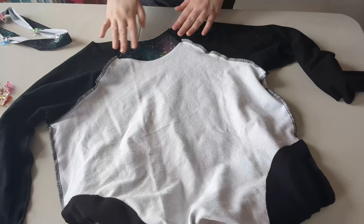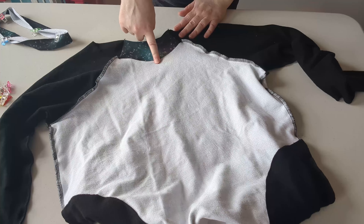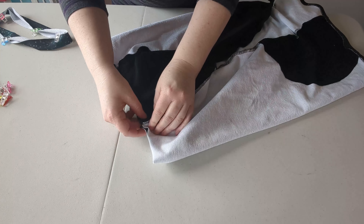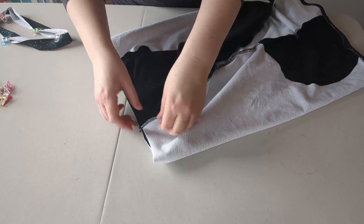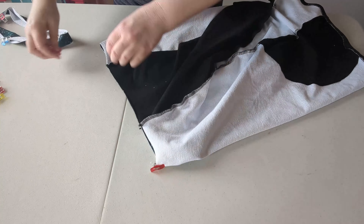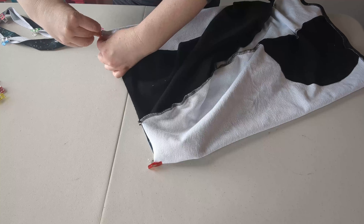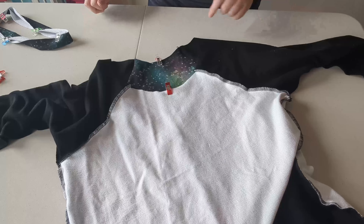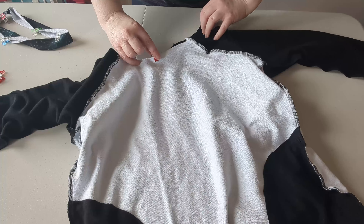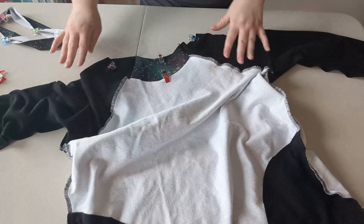Your next step is to take your neck hole and divide it into quarters as well. First, find the center back and the center front by folding it and matching up your shoulder seams — these are raglan shoulder seams but it can be done with a regular shoulder seam as well. Mark your center front and center back, then just like the band, match up the center front and back and find the halfway point in between to get your neckline divided into quarters.